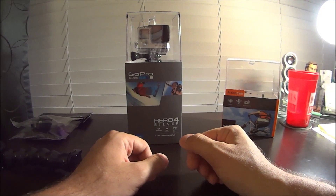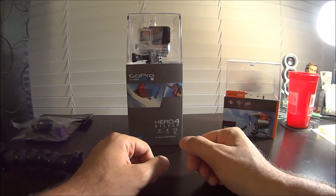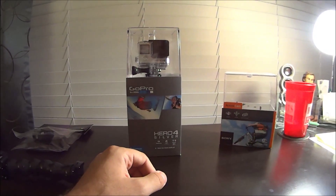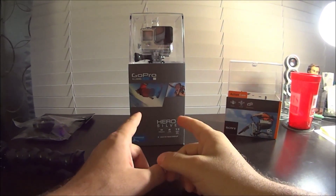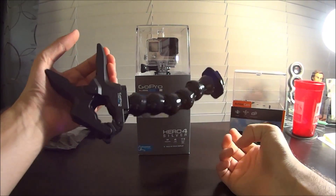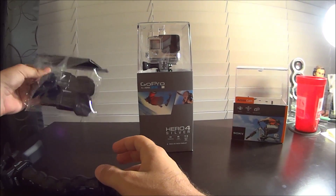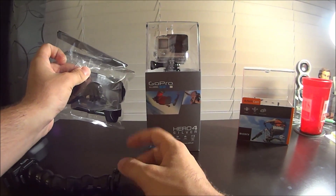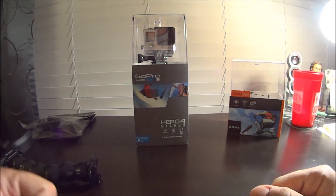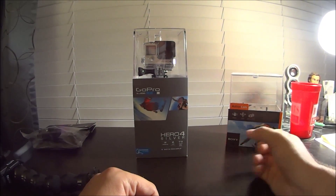Hi everyone, outdoor enthusiast 88 here. I just wanted to do a quick unboxing and review of my new GoPro Hero 4 Silver. I actually just got this in the mail today. It came with a handful of nice little accessories, including a table clamp, some various mounts, some adhesive mounts, and some tripod mount setups. It also came with a chest rig, which I'm wearing right now.